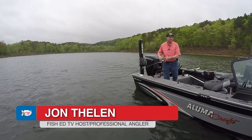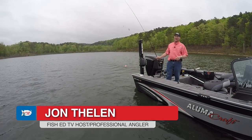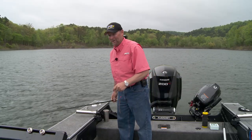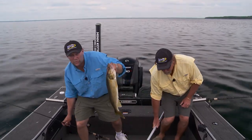Hey, I'm John Thielen, host of Lindy's Fish Ed television. If you watch Fish Ed, you know it's no secret that I love my spinner fishing. It doesn't matter where I'm fishing — it could be up in North Dakota, South Dakota, Iowa, Nebraska, Michigan, Wisconsin, or right at home in Minnesota. I don't think there's any better way to catch walleye than with a spinner in the middle of summer.